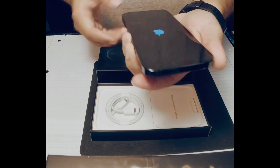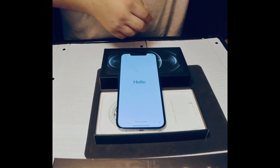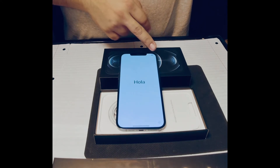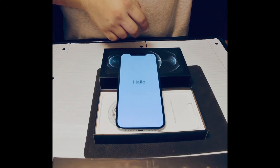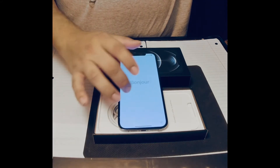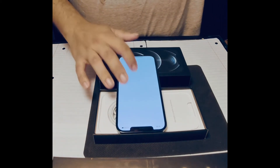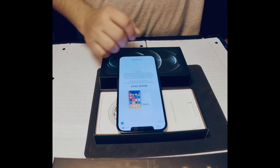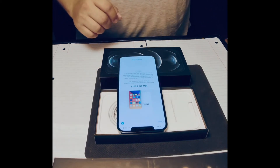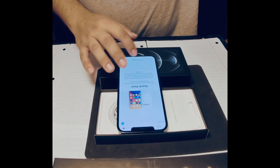Press and hold it. There it is — hello! It's already searching for bars, and it's got some battery level. Let's see — we'll do the hello setup. English, United States, Quick Start. If your iPhone — there's another option, we'll do that later.